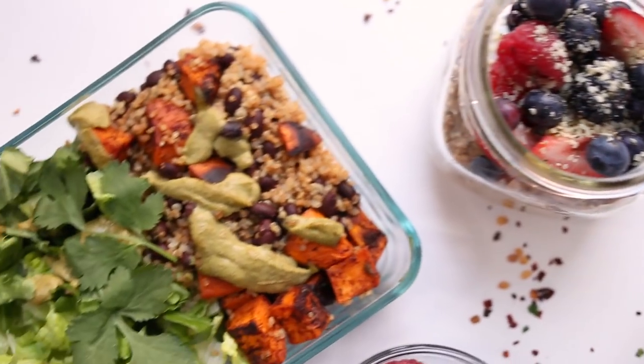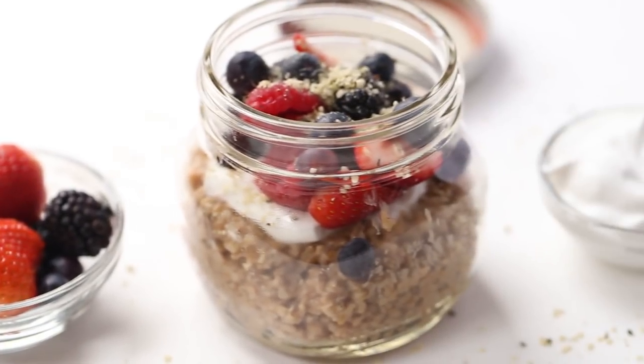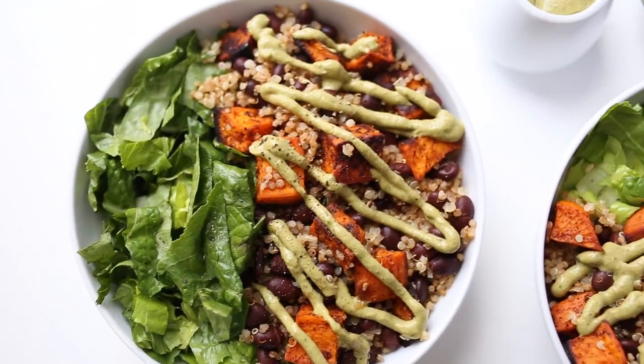Hello my friends, welcome back to my channel and welcome to another meal prep video. The last one I did was fall themed, so since we are getting towards the end of 2017, I thought I would bring you a winter focused meal prep video. Today we are doing warm, cozy, hearty, and comforting recipes perfect for the cold weather. For breakfast we are making a banana steel-cut oatmeal.